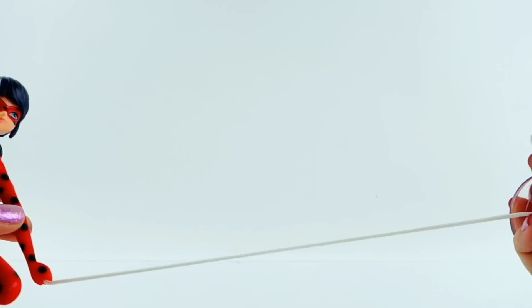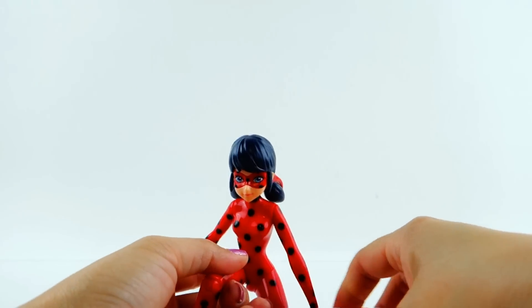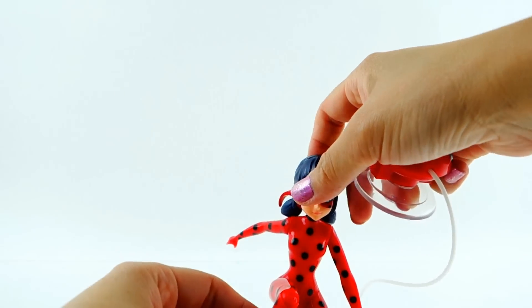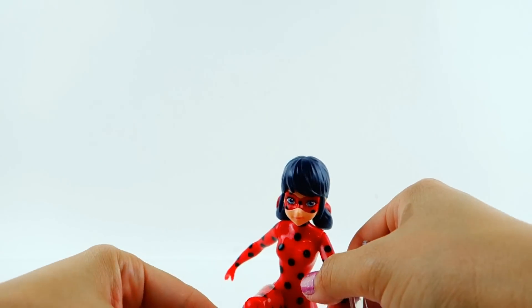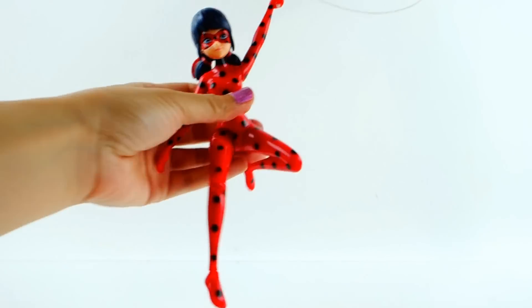You get about 10 inches of string, so it's actually not very long. You would want to pose her and watch her fly up. When she flies up she's in this position, which looks kind of cool. The string should have been longer — I think this would have been cooler if it were longer instead of her just being yanked up 10 inches.